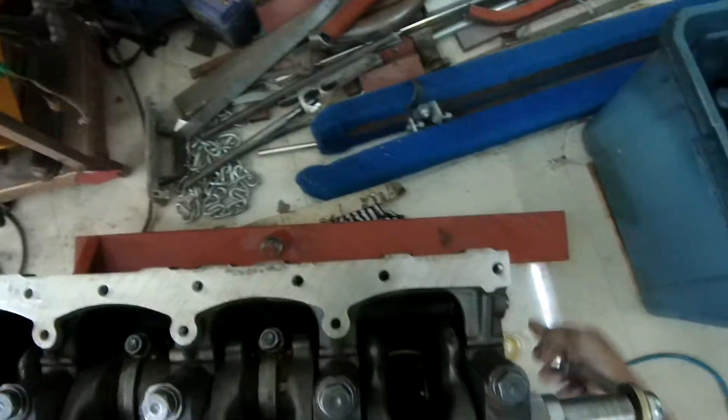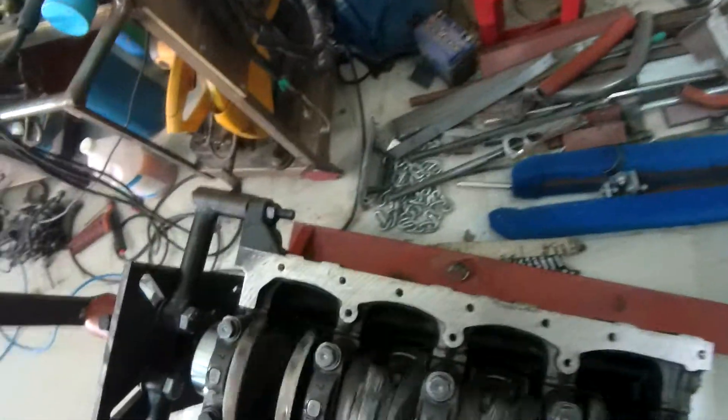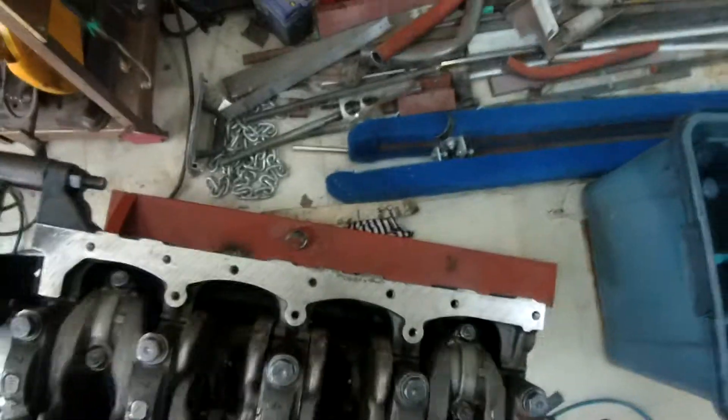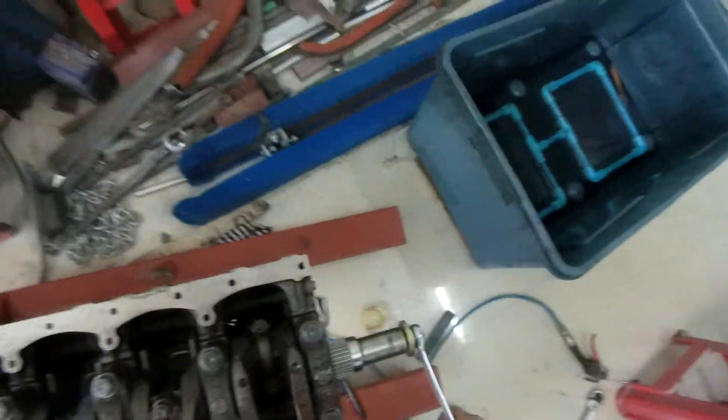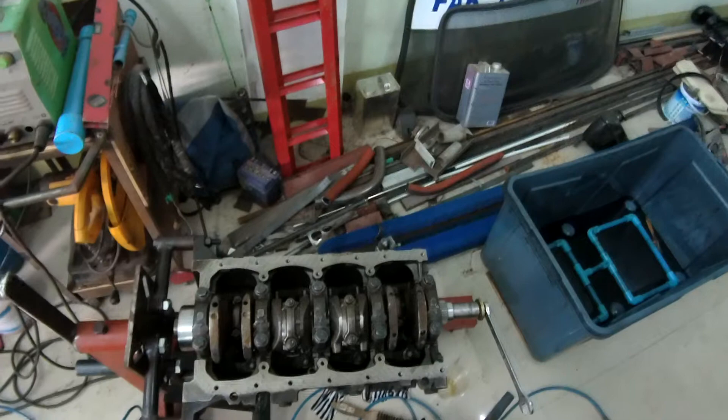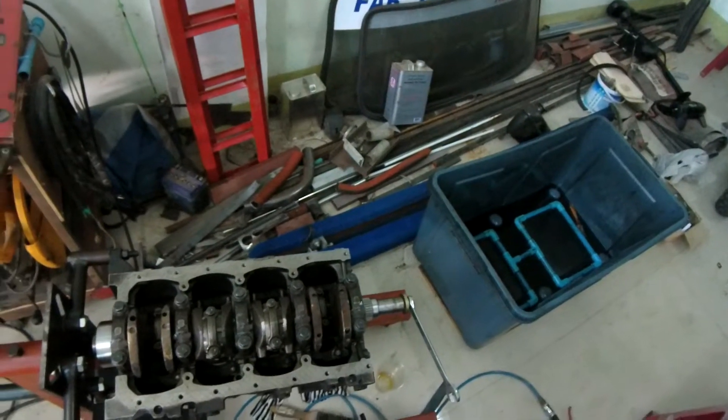We should now have a nicely spinning bottom end. That feels okay. So, regardless of whether it's beer time or not, I reckon it's beer time. We should now have a good time.